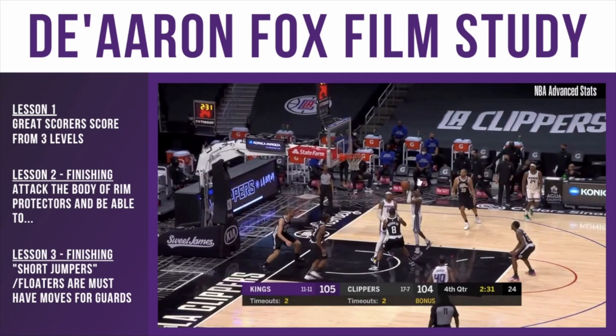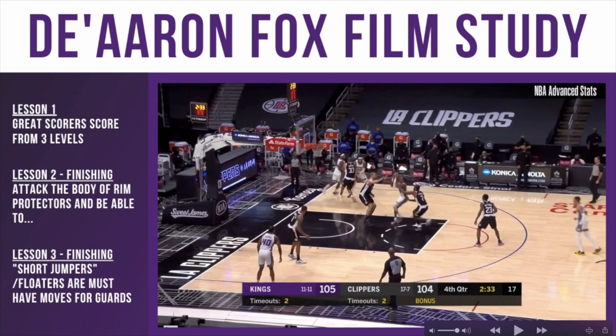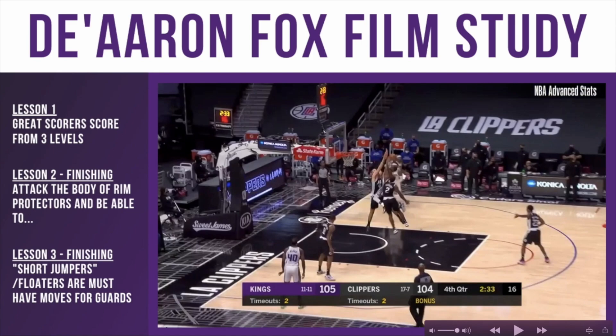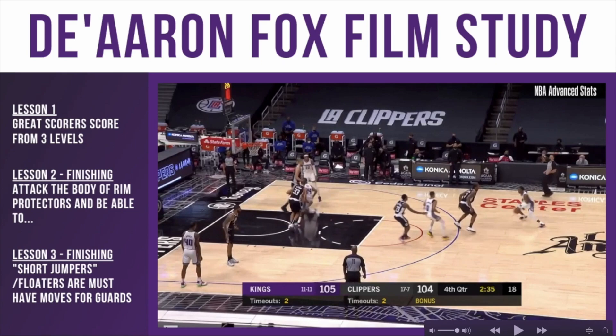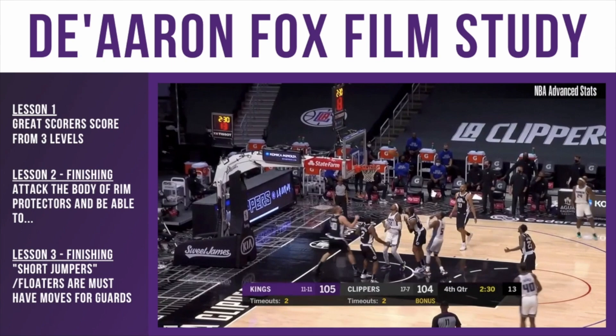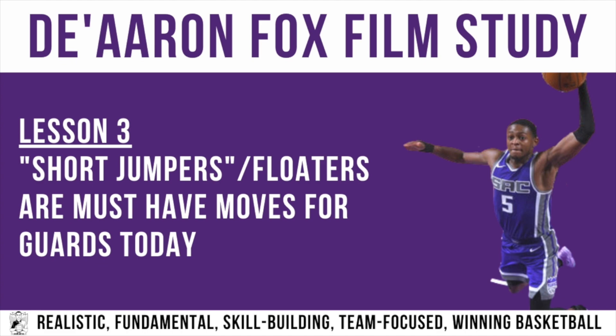Same thing right here, even though he misses the first layup. He's driving, basketball is above his head as he's jumping, he's creating contact with the defense. After he bumps the defense, they fade away from him through the contact and he's able to release the shot. I'm not saying do this type of finish every single layup — if you can get on two feet and make a simple uncontested layup, that's better. But this is a type of finish that good scorers need to have within their skill set.